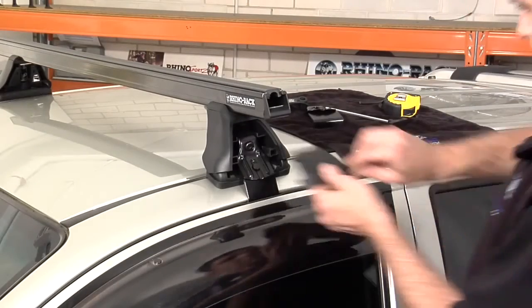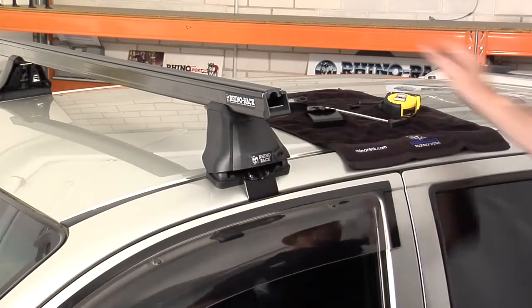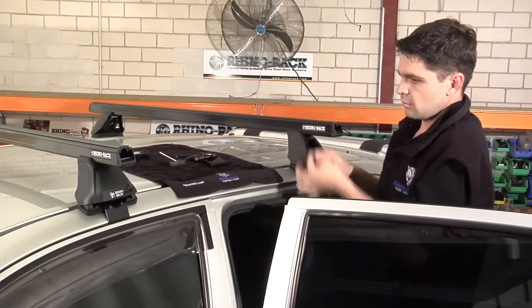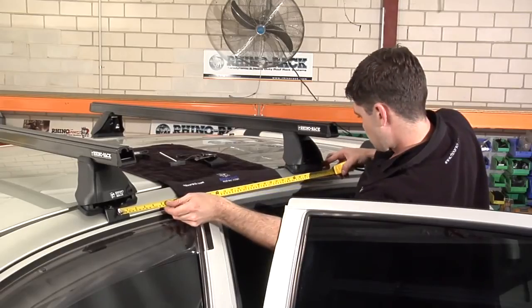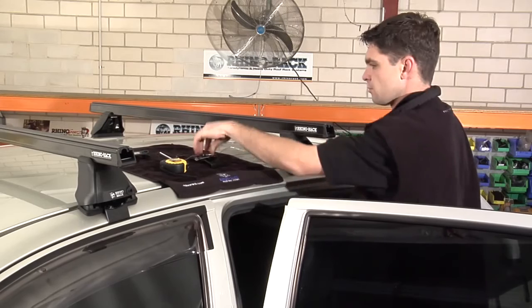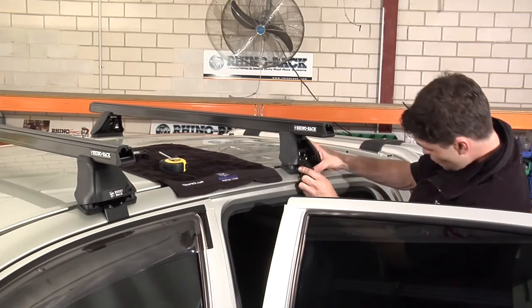Now insert and secure the cover plates. Place the second bar on the roof as indicated in the vehicle specific fitting instructions and repeat the same process used on the first crossbar.